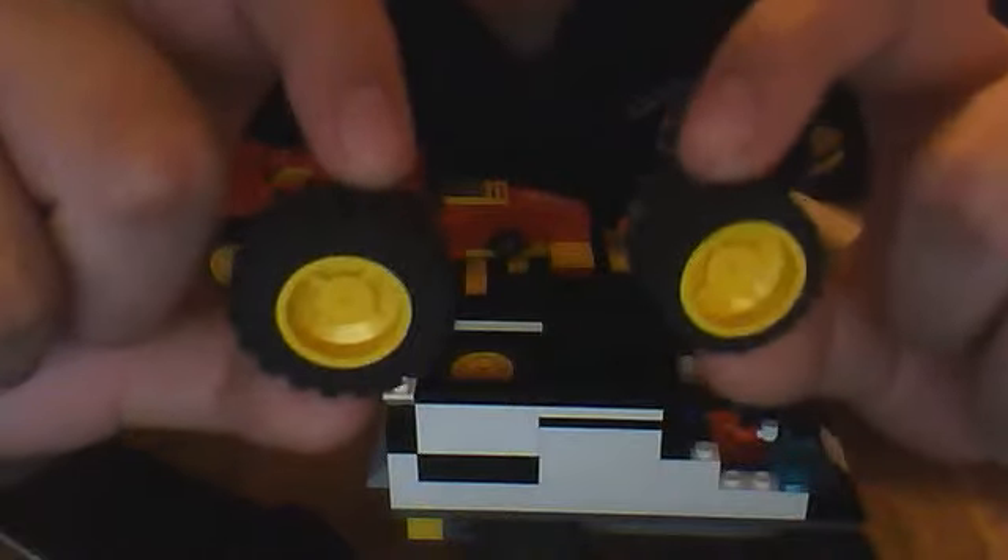I have exhaust on the back and that's where the trailer hitch hooks on. This part comes off, and in the back we have some extra wheels - these are the chunky tires. I like the small tires better than the chunky tires.